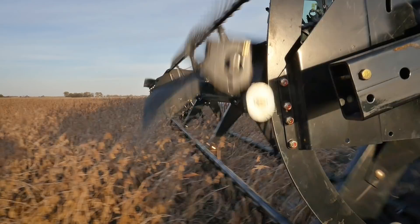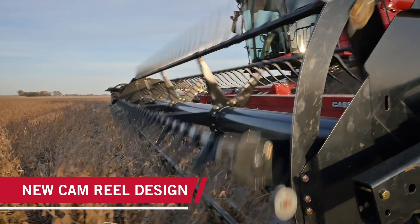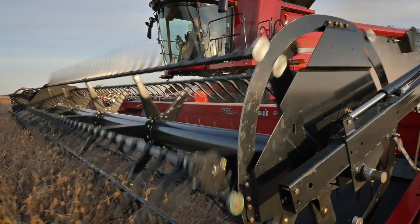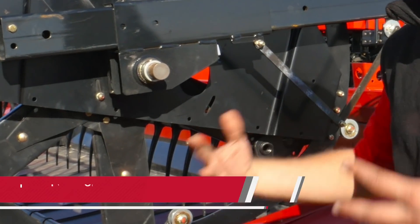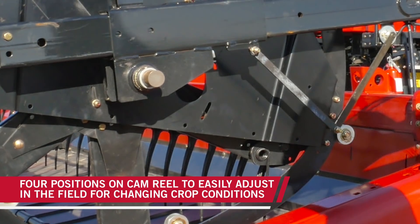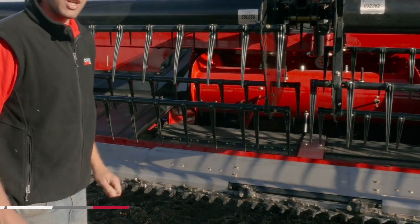You'll notice another change we've made is with our cam design. This cam design will gently help the crop into the cutter bar, lay it down on the draper belt, and then lift out of the crop without disturbing it. You'll notice we have four slots here that we can adjust in the field depending on our crop characteristics.